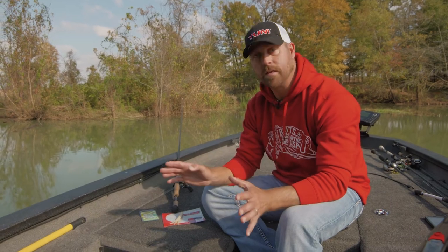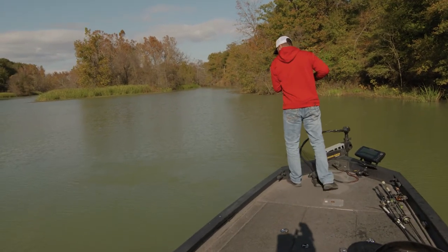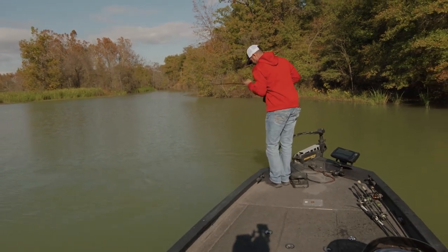Flippin' a Tube Texas rig — love it, catches a lot of fish. Let me show you one, maybe two tricks that I use on rigging a Yum Tube.